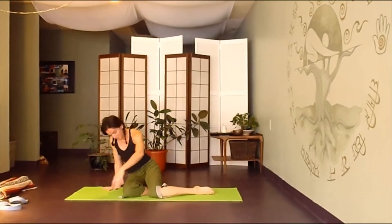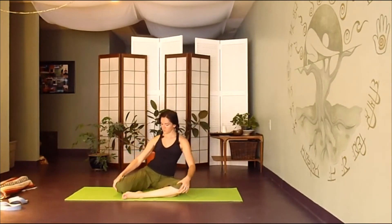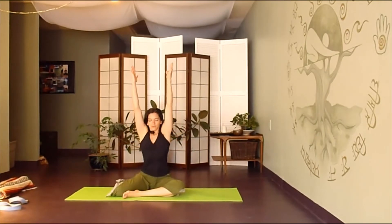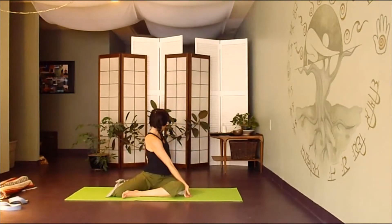Dropping back down to seated. We're going to find a zigzag with the feet — finding your left shin in front of you and bending your right knee, right leg back behind you. Inhale as you lengthen your torso up, exhale, twisting to the left. Letting that left hand be a support behind you, breathing in your twist.